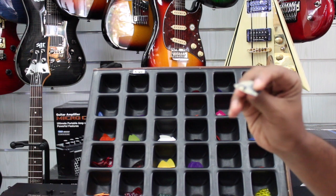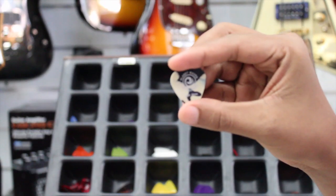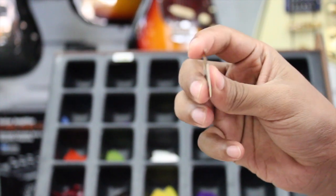I recommend that you use the 1.50 or 1.80 mm pick. If you look at this pick, it's a bit flexible. In terms of the tone, the sound is a bit more beautiful.